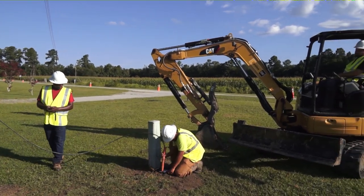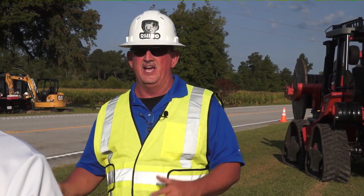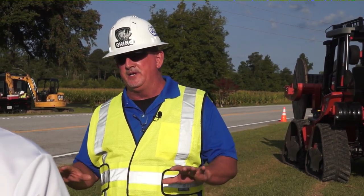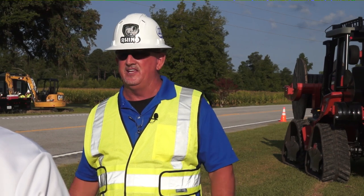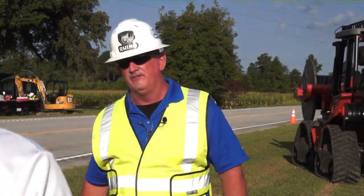And of course, if there's anyone who's not satisfied with the cleanup of the yard, contact us and we'll come right back over and get it leveled out. We take a lot of pride in our cleanup, and I think customers should actually expect very little damage to their property — very little.